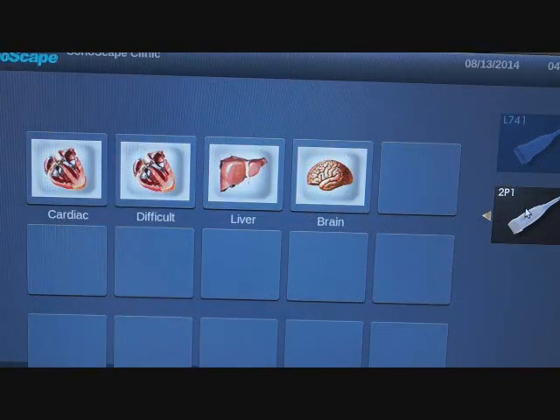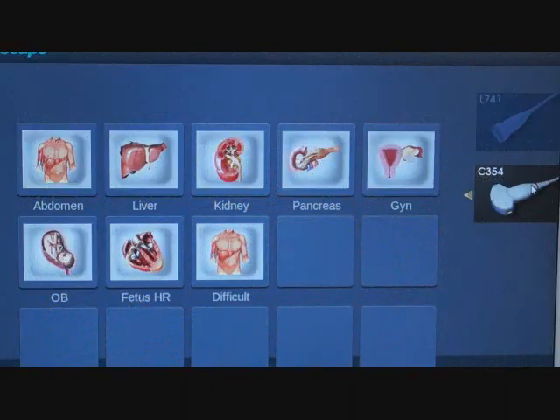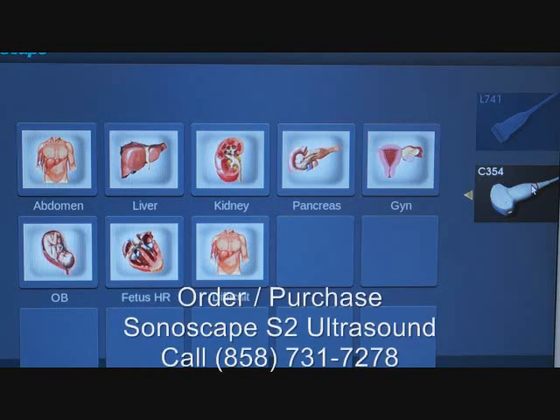We'll go to one of these presets and do some imaging. There are different presets depending on the studies we're doing. We'll go ahead and hit set to bring up the screen. We just switched over and set up the convex settings, which include abdominal, liver, kidney, pancreas, and your OB/GYN and fetus heart rate settings — they're all in there. The calculation software is all built in and it's very easy to enter patient data. We'll do some sample imaging to give you an idea of the image quality.